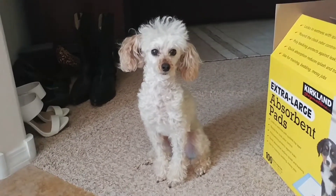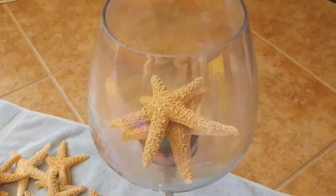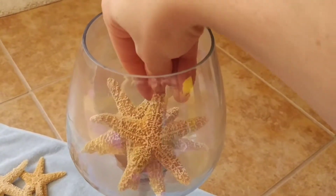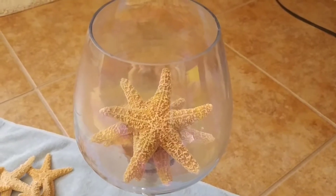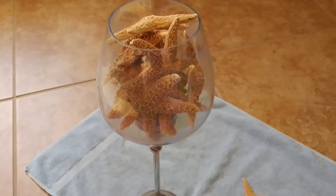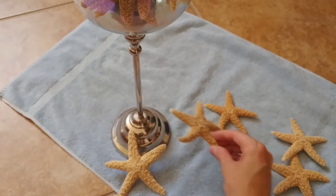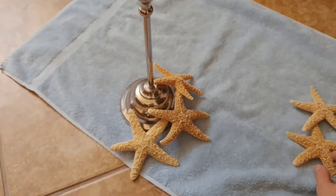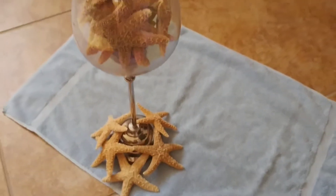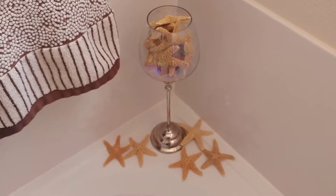There's Tiki watching me while I do my video. Okay, so I'm putting the starfish into the candle holder. I got as many starfish as I could fit into that candle holder, and there's five left over. So what I'm gonna do when I put it on display in the bathroom, I'll just put the starfish around it, and that's what it looks like when it's done.